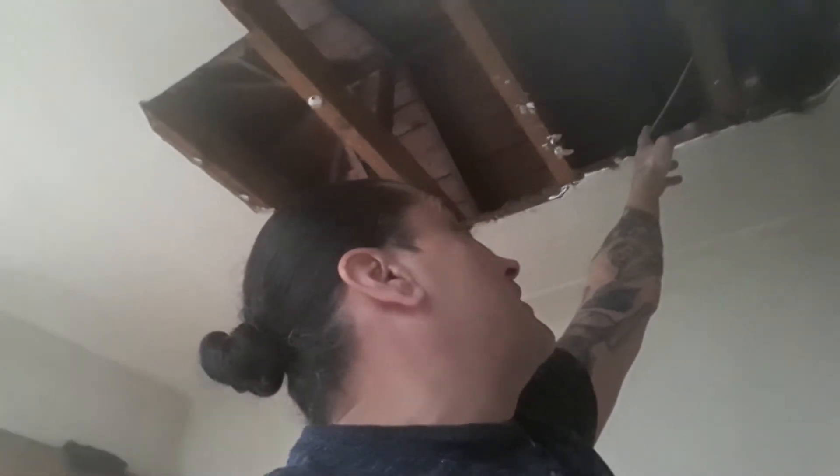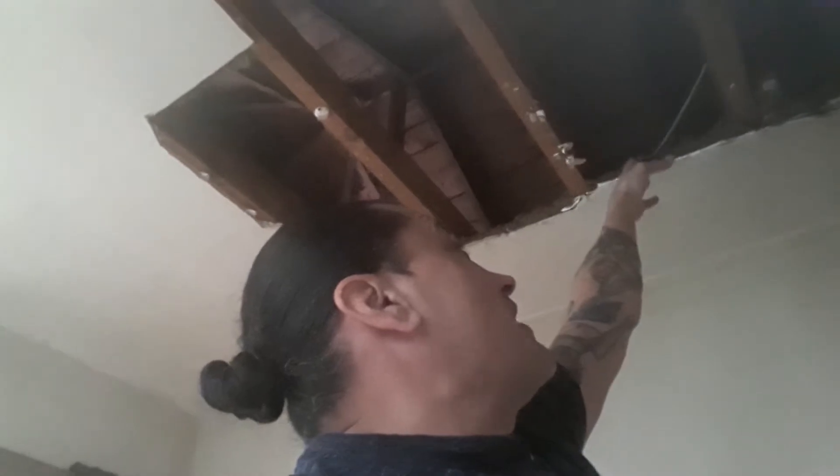If these beams are not in code — like if they're not about a foot to two feet across — however it is, I believe it's closer. Just by eyeballing it I can tell these are too far apart, which means now I'm gonna have to add a beam in between each one to make it pass code.